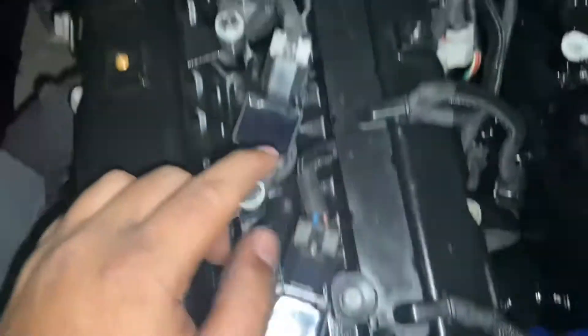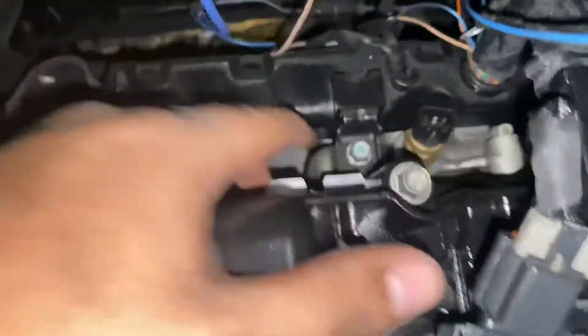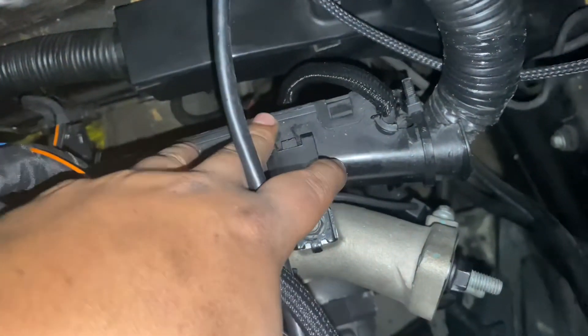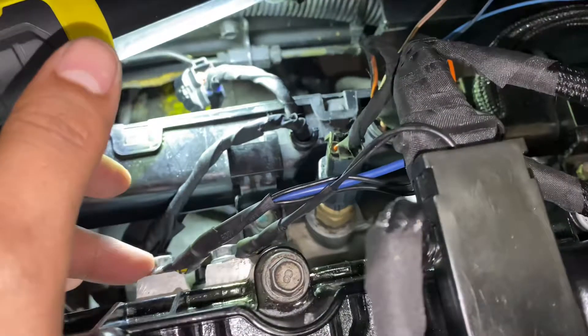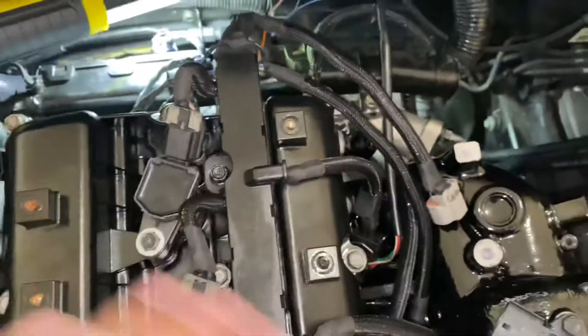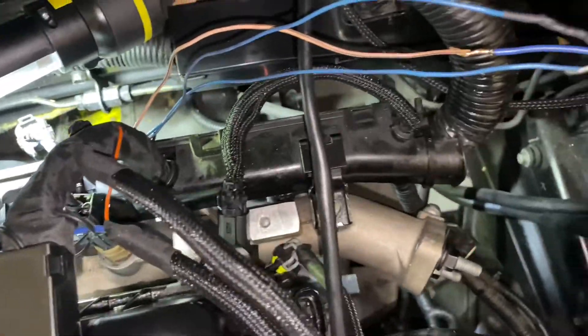The first thing I did was go ahead and tighten down these 10 millimeters right here, then connected my ignition coils. I tightened up that 10 mil and then this 10 mil to hold down the back harness. On my car I had previously rerouted most of the ground wires to the back of the block just to make the overall appearance look cleaner, so I put my two ground wires back here.